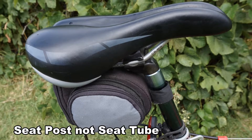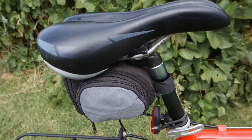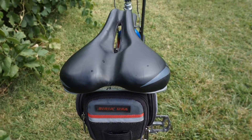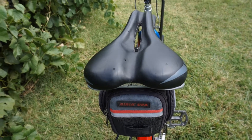I believe the seat tube on this bike is original — it is aluminum, quick release. The saddle that I have on it is a Nash Bar that is very similar to the Velo D2s that I like on my other bikes.